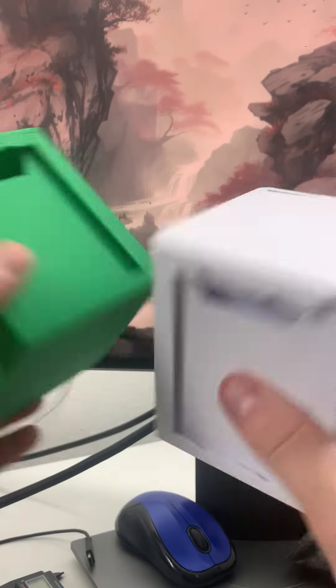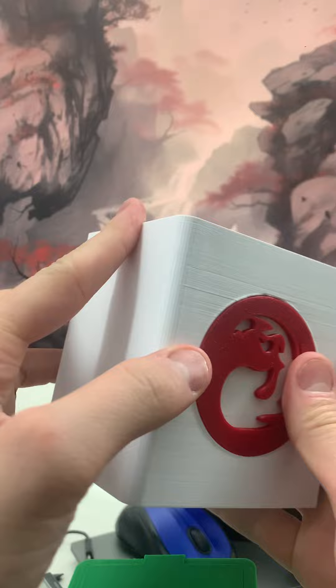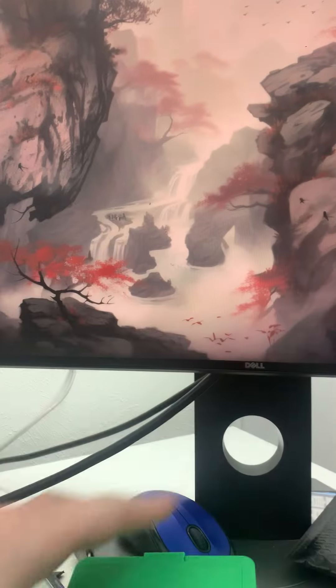I'm making these Magic the Darn Tech boxes with two different plastics. This is PLA, which works really good — it's my current design and what I've been selling. Works really good, locks in, and you can pull it out, push out, works smoothly.